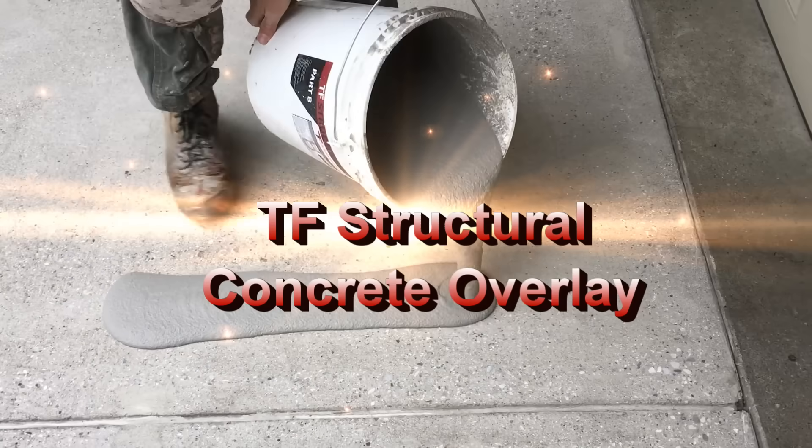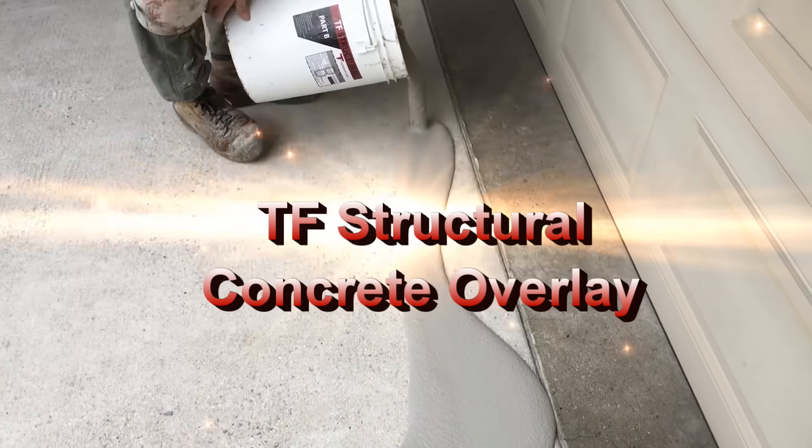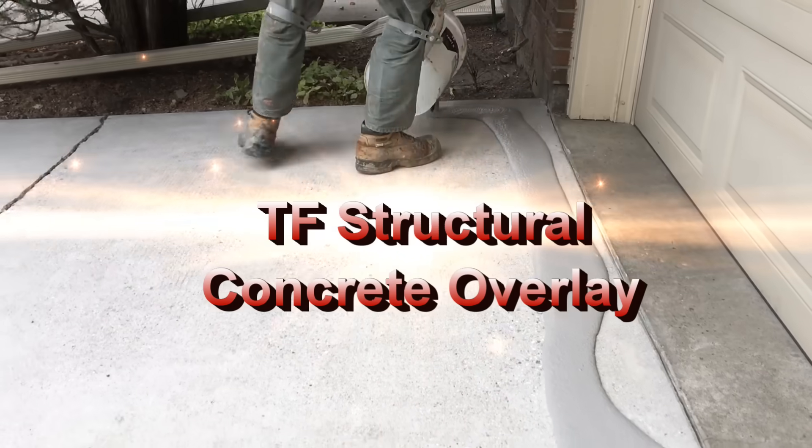Hello everyone. In this video I'm going to show you how to overlay a concrete pad from start to finish using our TF Structural Repair Mortar.